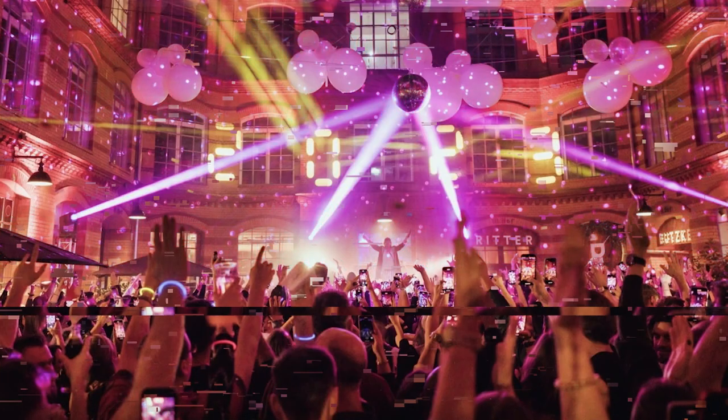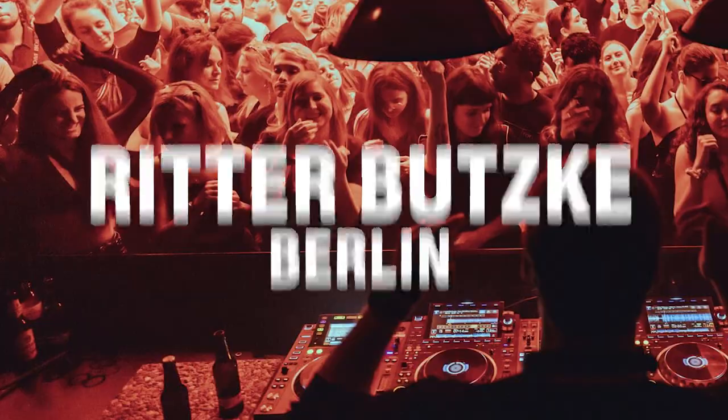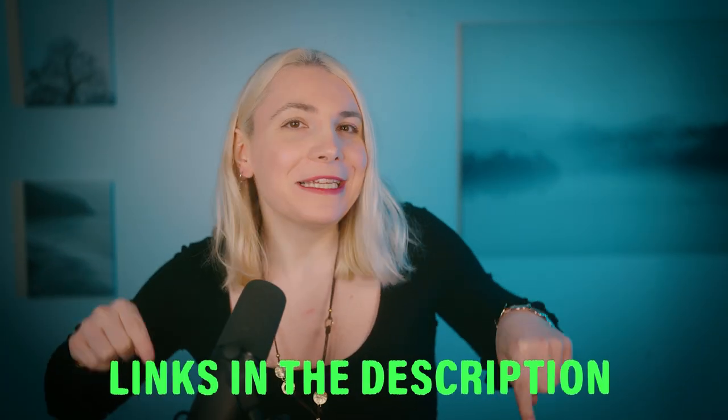Before we jump in — I'm coming to Berlin to play at Ritter Buske. I'm super excited because Berlin is always fun. If you want to have a great night with me and dance your heart out, you can get your tickets in the description below.